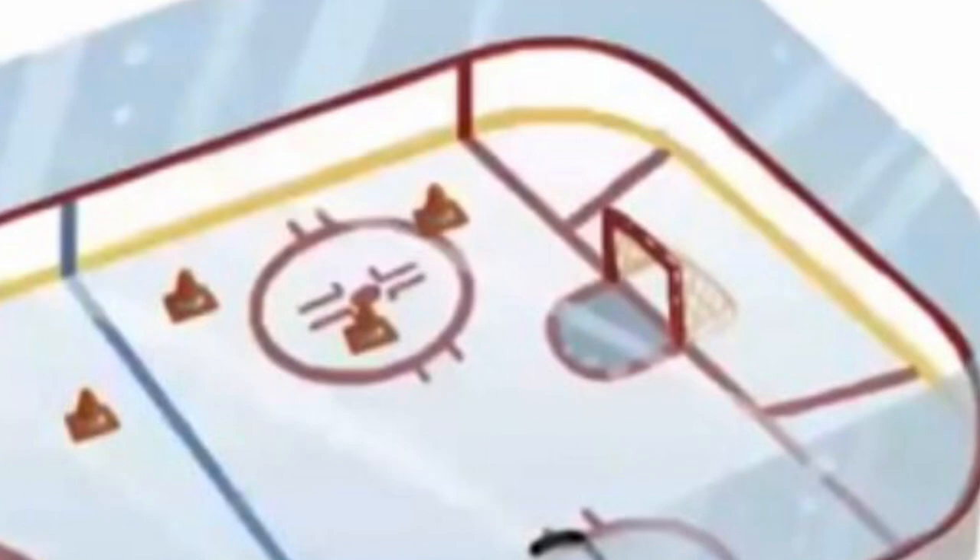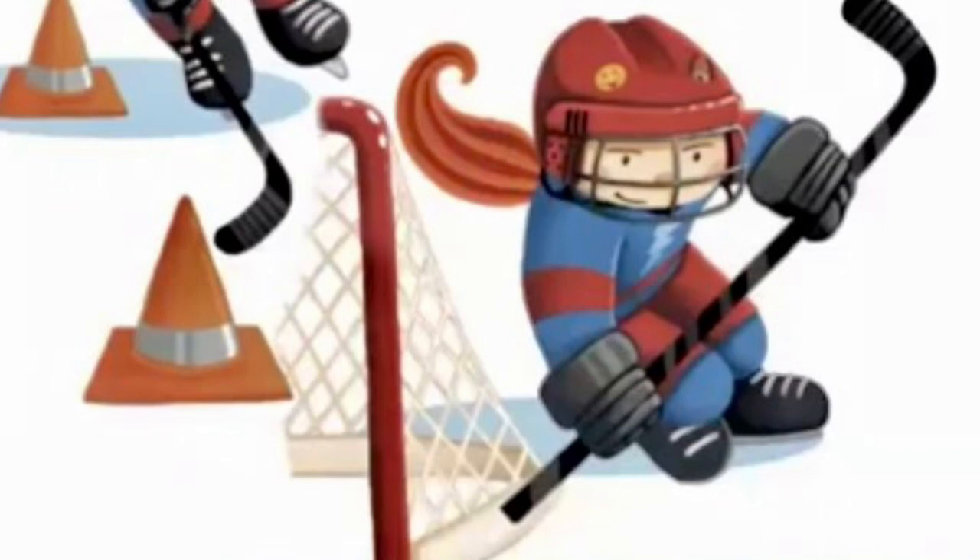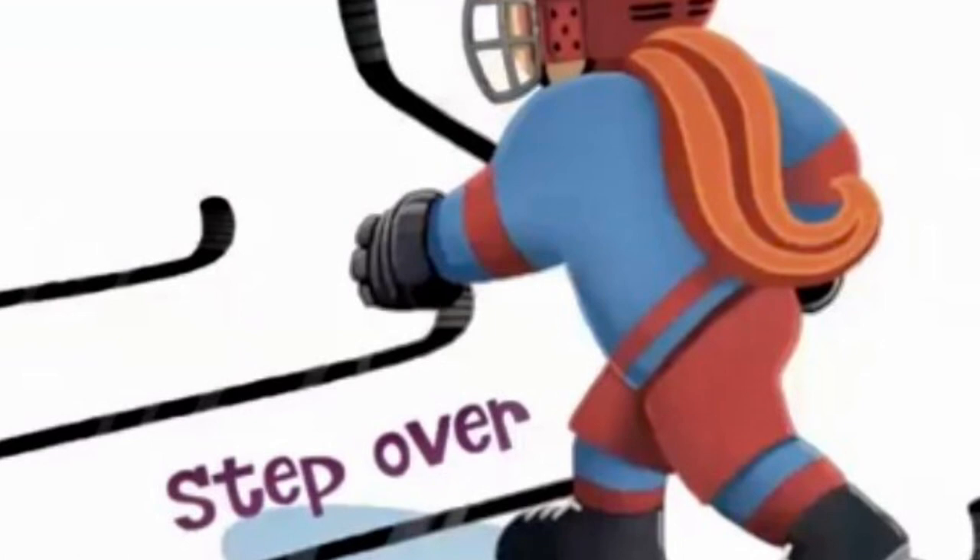For our final drill, it's a game you all know, an obstacle race. Get ready, get set, go! Zigzag around the cones, now circle the net. Step over the sticks, put your skills to the test.